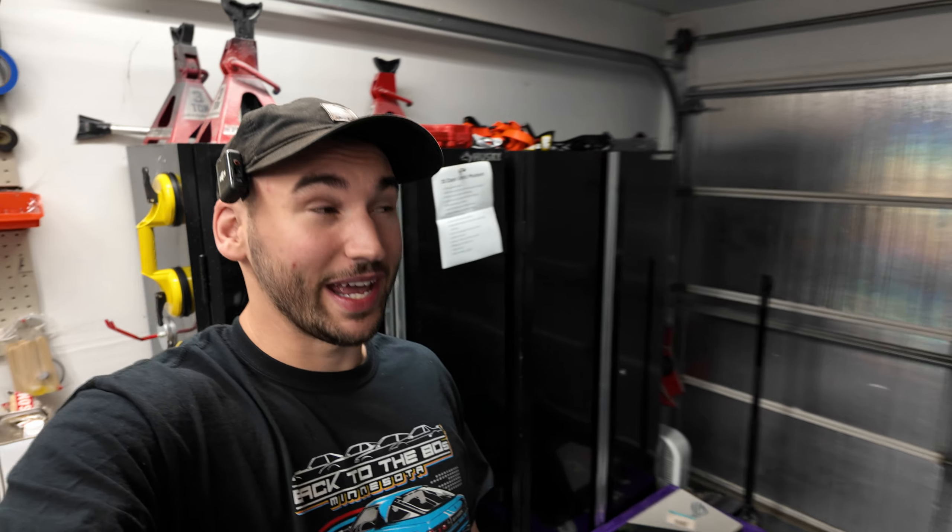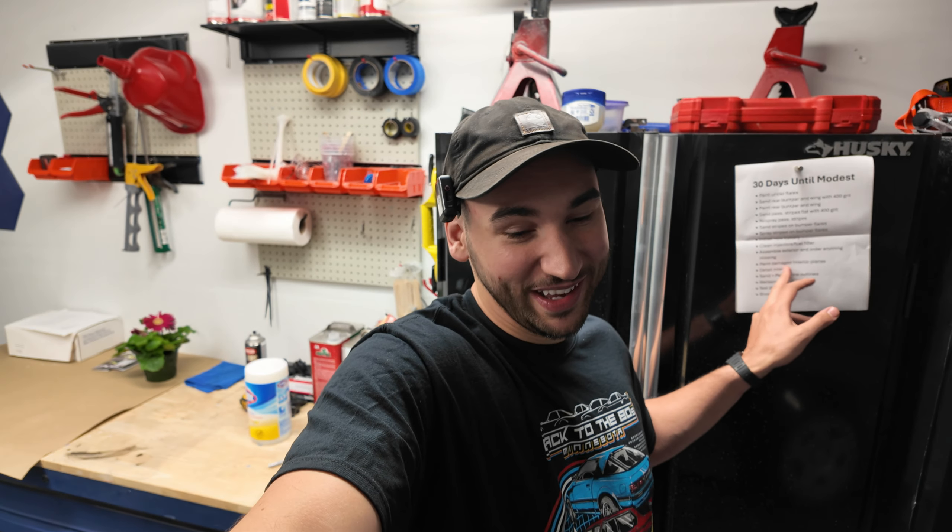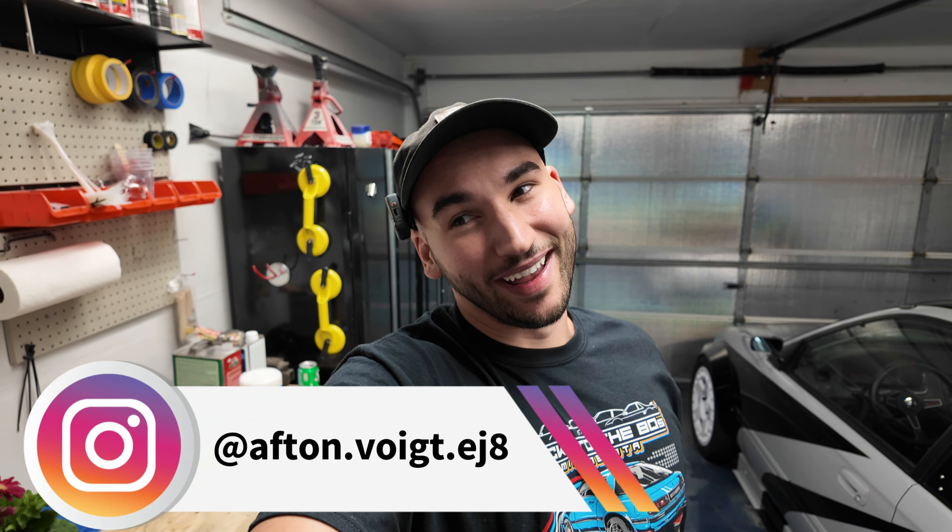It's actually 30 days from today we're going to be attending the Modest Premium Automotive Showcase, so this car has got to be street ready and show ready. Stay tuned — we're going to be very busy these next couple of weeks but I know we can get it done. Thank you guys for the support. When we hit 6,900 subscribers we're going to celebrate with a podcast episode — Lauren and Logan are both on board, so we'll sit down for an hour and talk about car stuff and life stuff. I've got a road trip coming up soon so you're going to want to stay tuned for that. I'll be posting pictures of the mirrors on Instagram at afton.voit.eja. Thanks again and I'll see you next time!